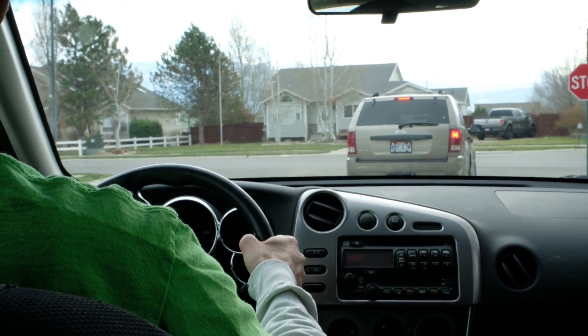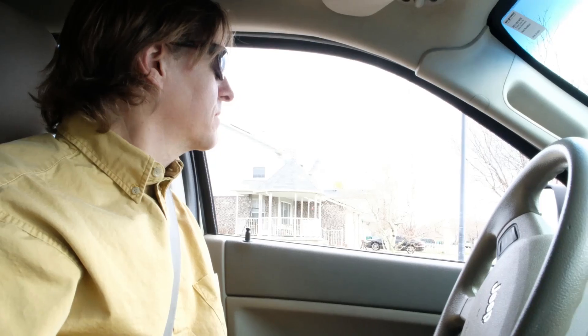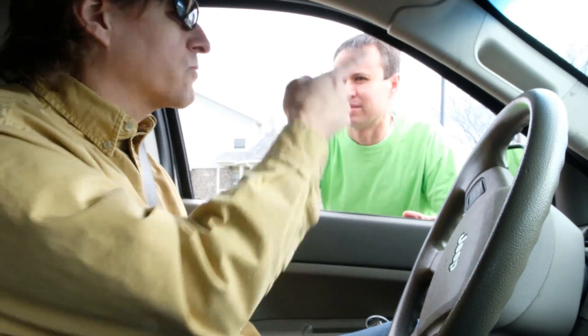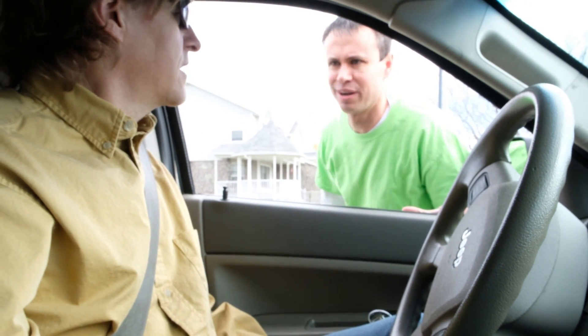Hey, I wonder if Harley knows his brake light's out. That could cause a real problem. Hey Harley, you know the brake light's out? No, I didn't know that. There's a car store right around the corner. Why don't we go get some parts? Yeah, let's do it. It's really easy fix. I'll show you how. Awesome, sounds great.